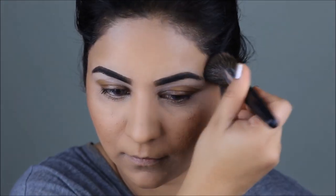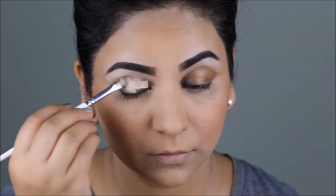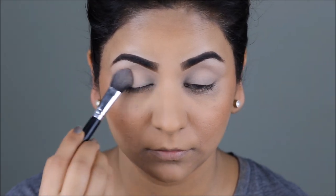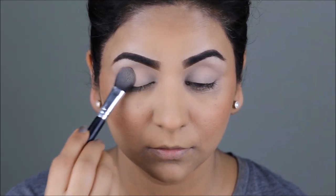To even out the skin tone of my lids, I'm using my LA Girl Pro Conceal in the color Nude. I'm going to be applying this with a concealer brush and then setting it with my NYC loose powder before I apply any eyeshadows over it. Let's pull up Hina Khan's picture and look at her eyes.